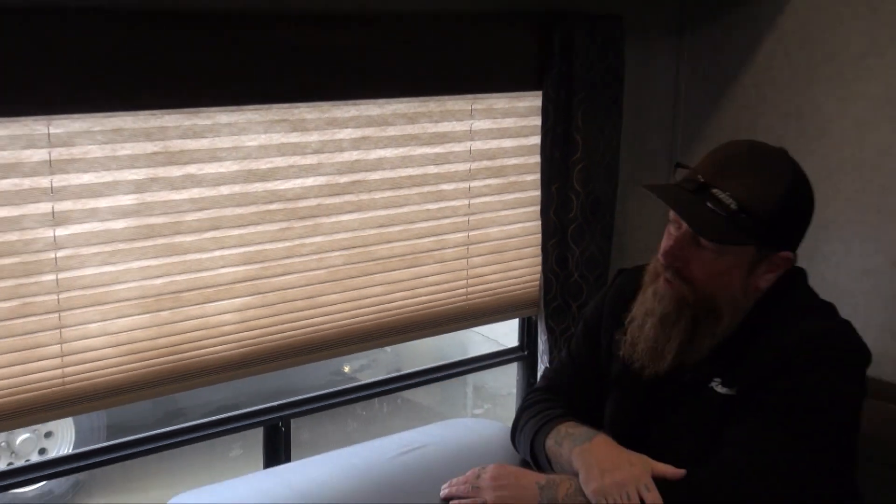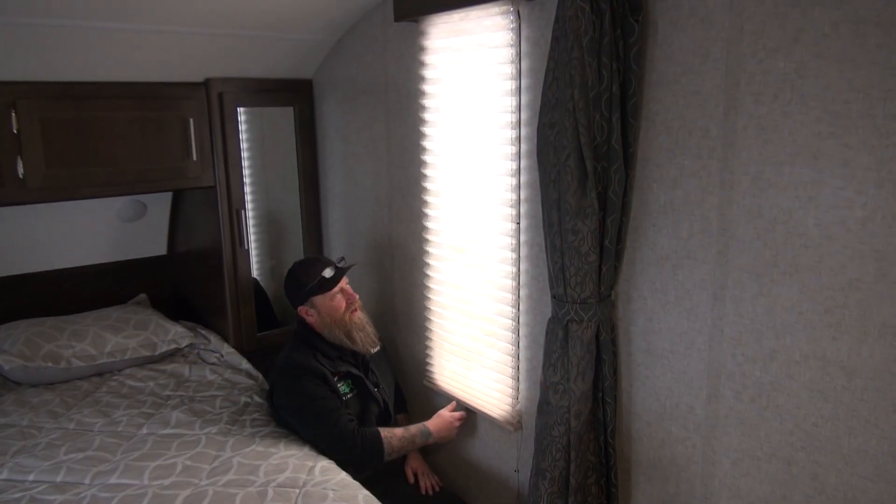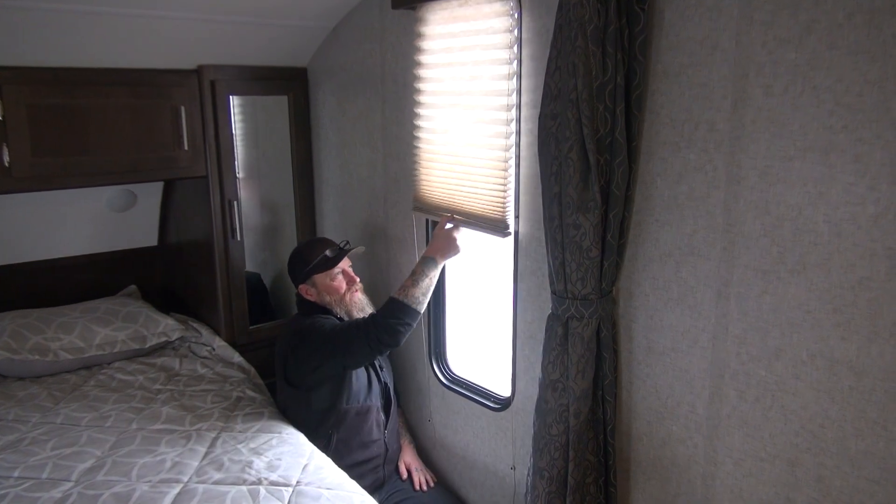Now let's go over to the bedroom area and I'm going to show you another couple of tricks. So here we are in the bedroom area — another cloth shade, goes up and down.